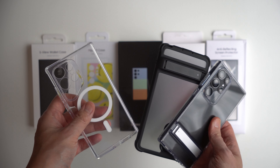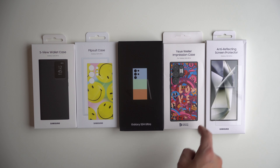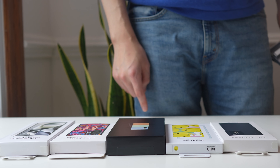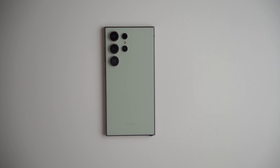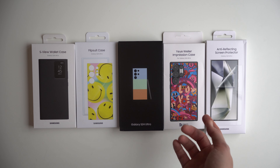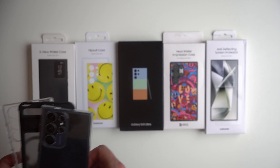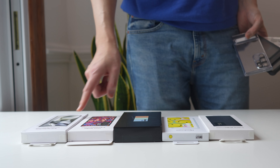You can see these are ESR cases and they have cutouts. We want to see how protective, how good, and are these a good value? Because remembering from our S23 Ultra test, the S-View wallet case and all of the Samsung cases generally were not up to par compared to the less expensive third-party cases. So we're going to see if Samsung finally made an improvement.